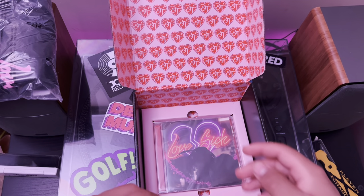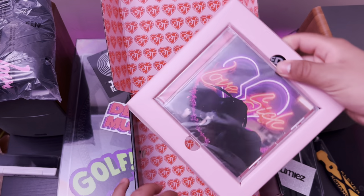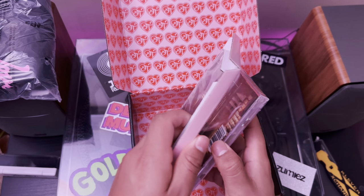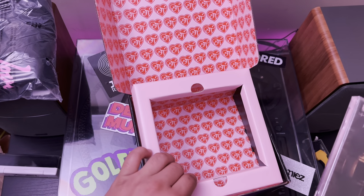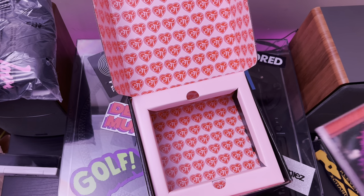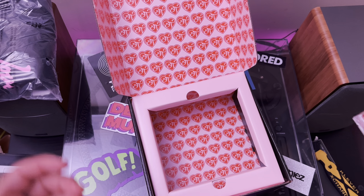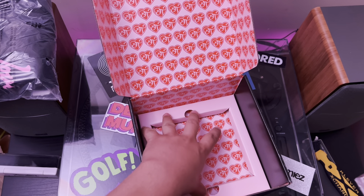We'll get to the shirt in a bit. Here is the CD. I like the packaging this time around. I also have the Life of a Dawn box set, but the packaging wasn't nearly as nice as this.